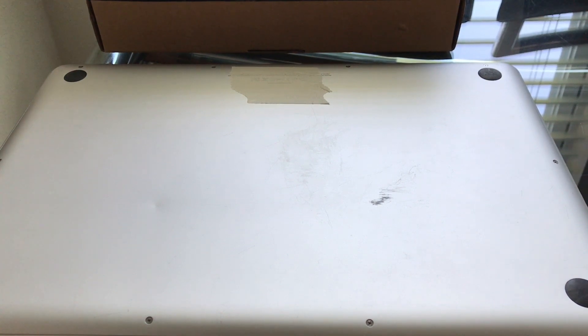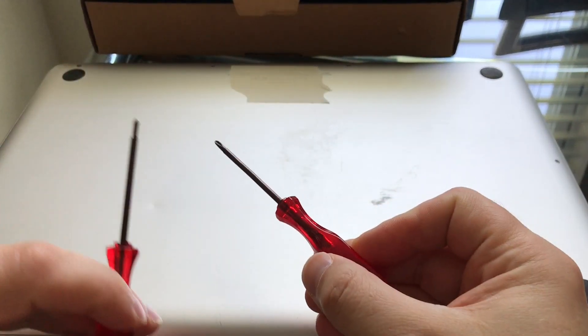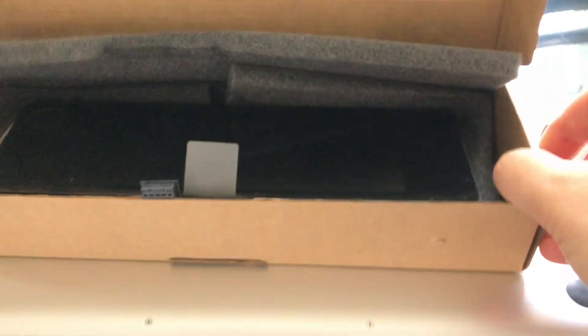Hey guys, I'm gonna make an attempt to change my MacBook's battery. I got it from Amazon — this one right here — came with two screwdrivers and the battery itself to fit my Mac.